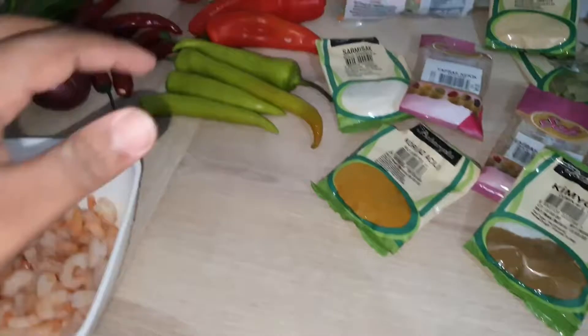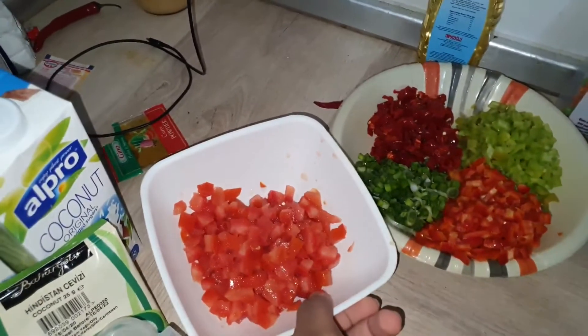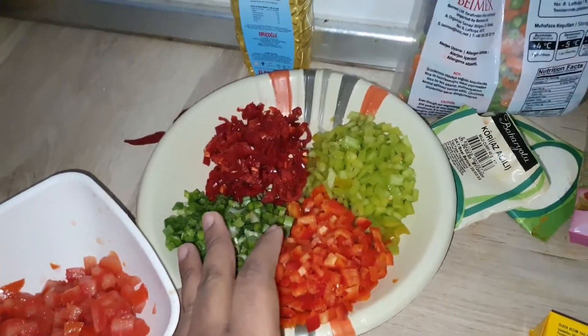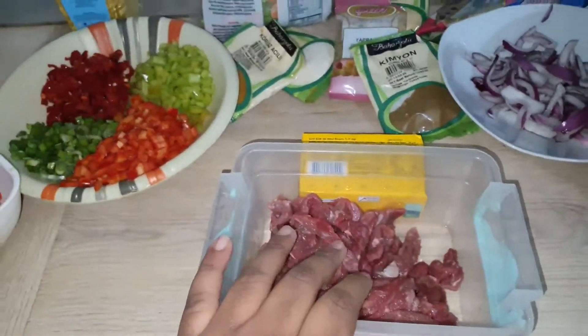So I'll be chopping my veg, then I'll be cooking my beef. I've chopped my tomatoes, my beef, my tatechi, spring onion, chili, green pepper and my onions. Now I'll be cooking my beef.